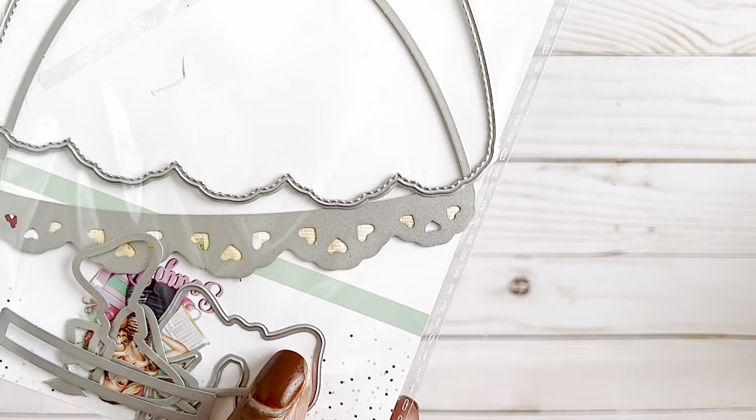Hi everybody, welcome back to my channel! I have one more project video to share from ScrapDiva.com. You can use my coupon code nat10 to save 10% on your order. Check the description box below for all information used in this video, and feel free to leave a comment if you have any questions.